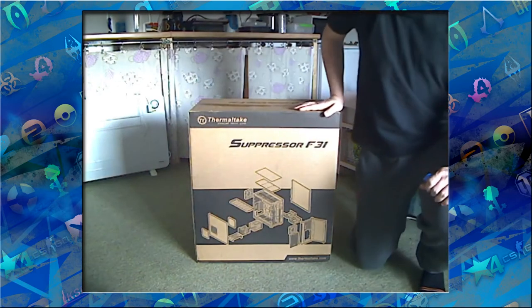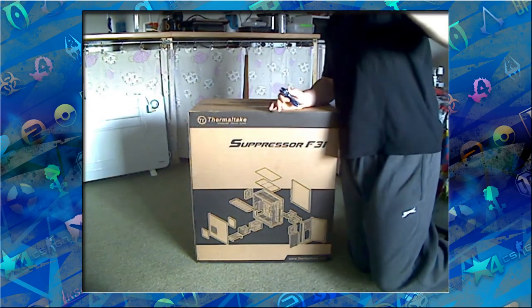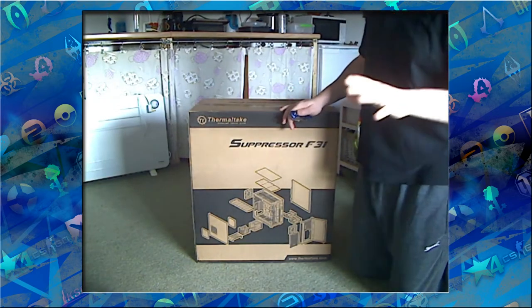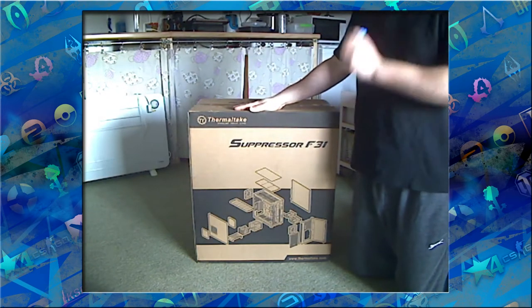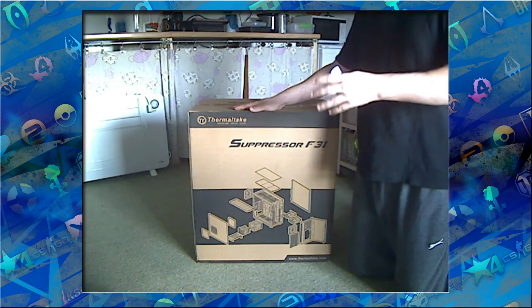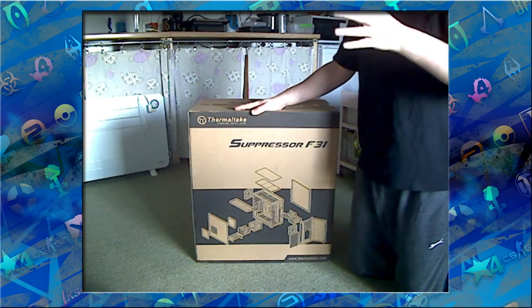Okay, people, this is my first ever unboxing of anything and my camera's not the best, but I'm hoping to upgrade in the future. Without further ado, as you can see by the title, this is the Thermotex Suppressor F31. I'm upgrading my PC rig as we speak and I wanted it as silent per performance as possible.